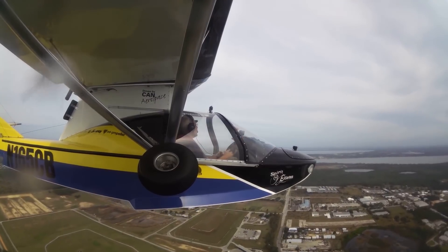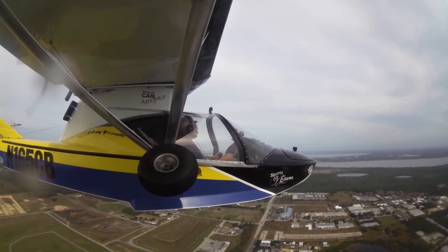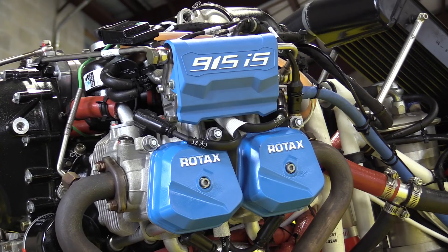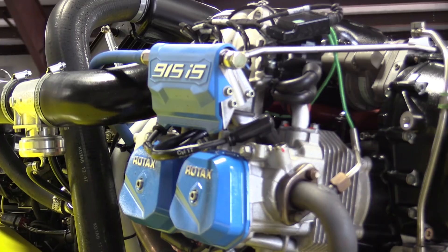But recently, the company has been testing a new power plant — the 135 horsepower Rotax 915, which is soon to be released for market entry. Here's Kerry Richter.